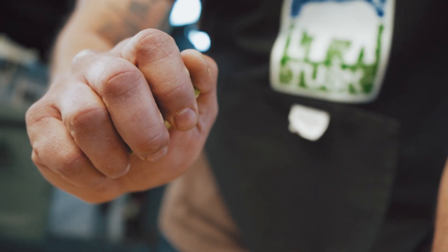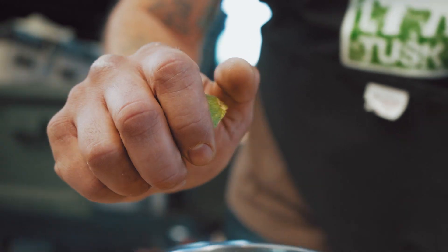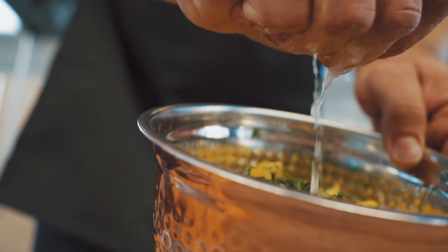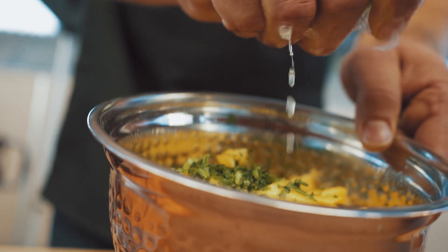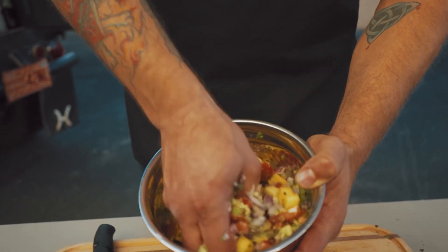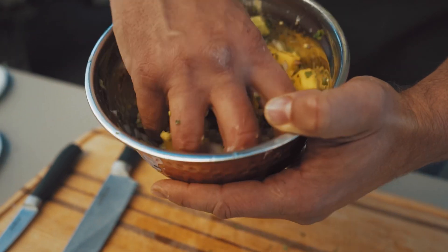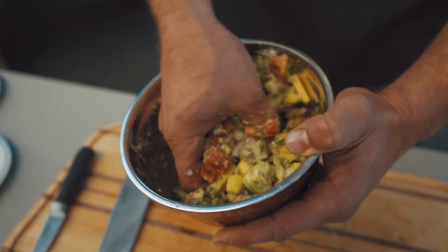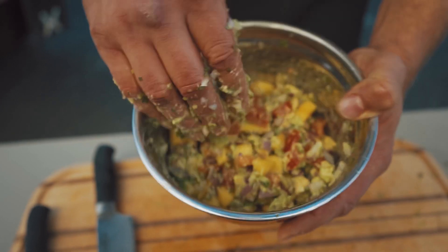We're adding the lime juice because it's going to bring together the mango and avocado flavor. Everything's in here now, we're ready to toss it up to get all the flavors and mix the salsa. Don't be afraid to use your hands, just as long as they're clean.